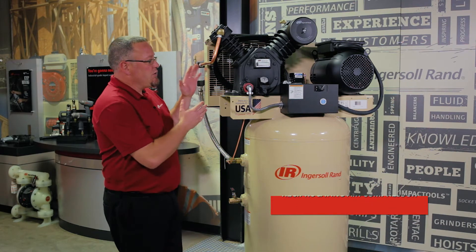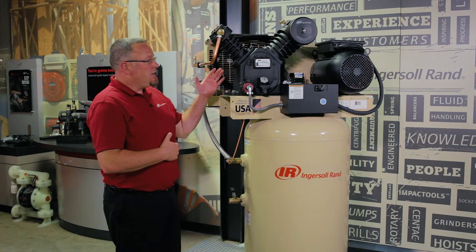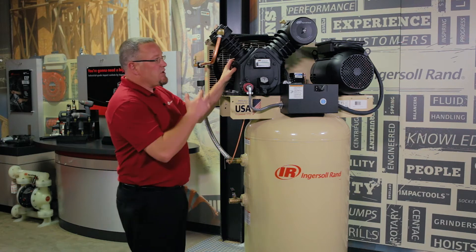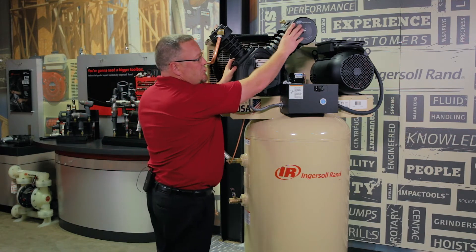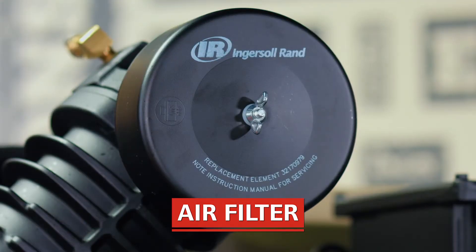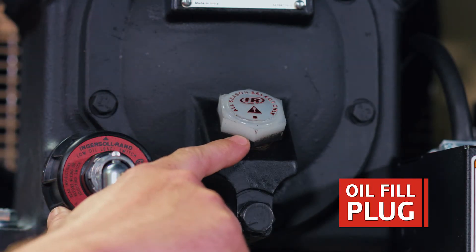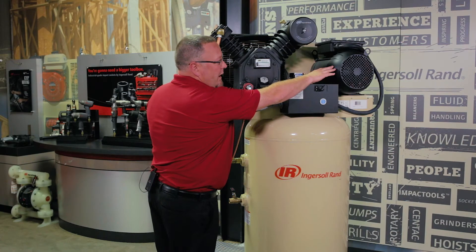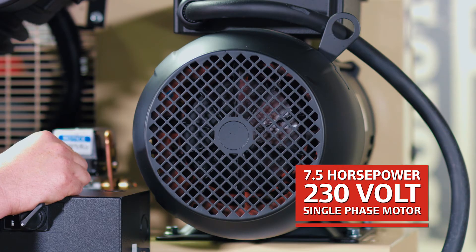This machine is a two-stage, 24 CFM, 175 PSI machine. This is our 100% cast-iron construction pump, which is a two-stage, so my first stage is drawing in ambient air through this inlet filter up here at the top. Here's the oil fill plug in order to add oil to the pump. I've got a 7.5 horsepower, 230-volt, single-phase motor.